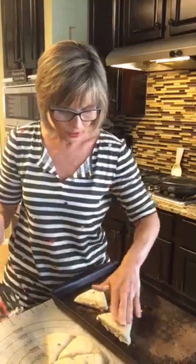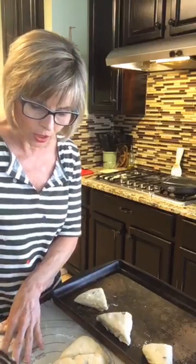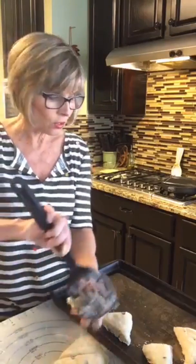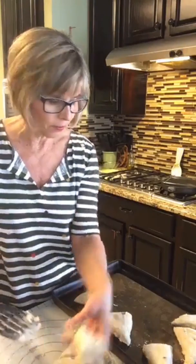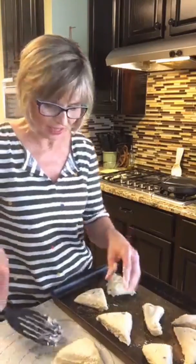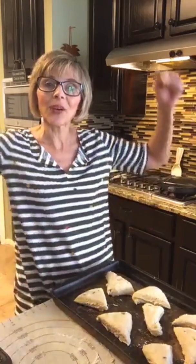These are pretty big scones so I'm going to set mine for 22 minutes and then check on them. If you want smaller scones, separate your dough into two circles and cut from there, or you can roll them into balls and drop them like drop biscuits. These are going to be so yummy! Let me know if you make homemade scones at home. Bye — stay home, wash your hands, and practice your distancing.